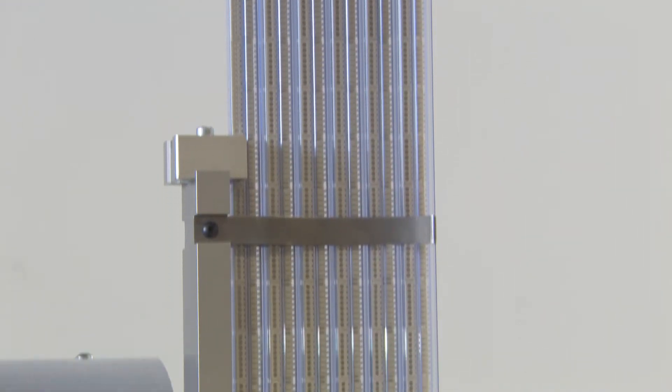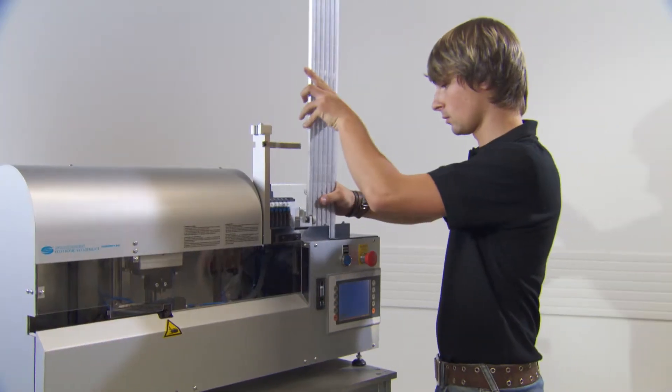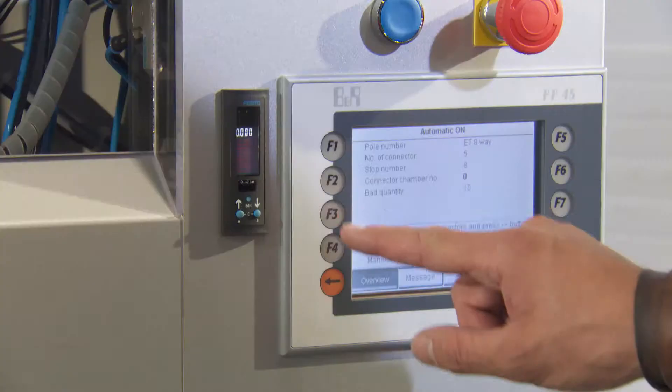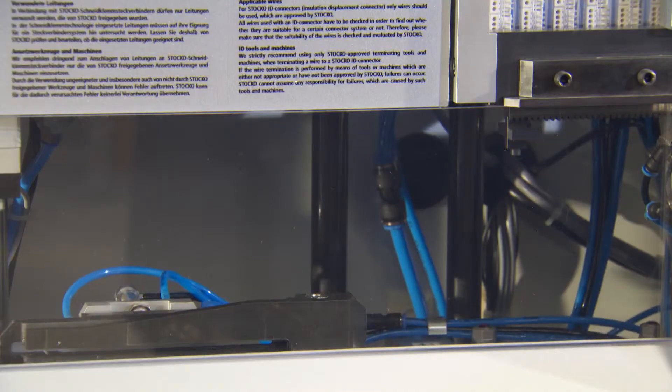The connectors are held in product magazines, regardless of their number of positions. Maximum load capacity is 40 contacts, depending on the pull count of the connectors — 24 contacts for Ecotronic Pro and 40 contacts for Ecotronic.